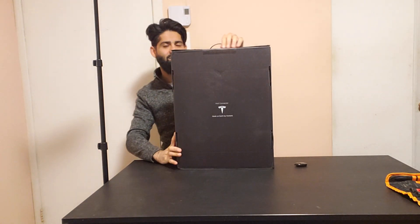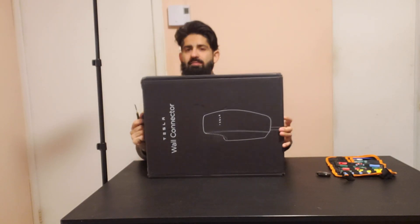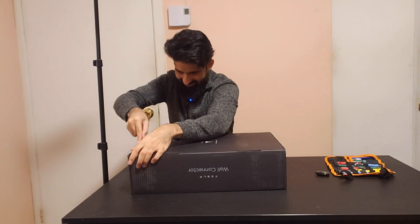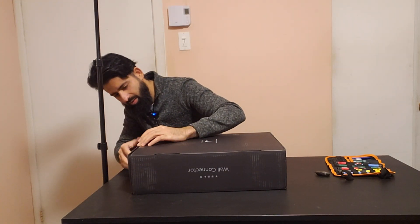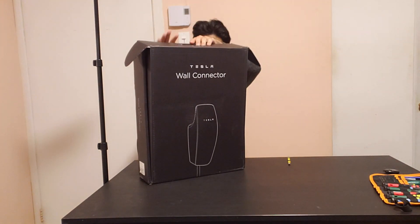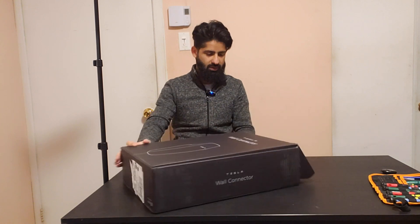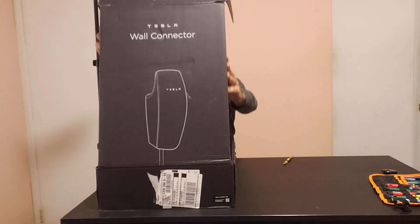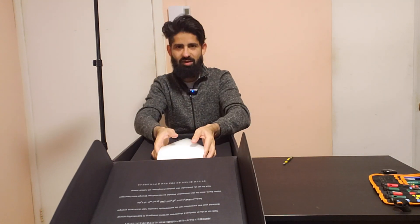Awesome, let's open this up now. We're going to cut the tape. There we go. Let me turn this around. Alright, time to open up the wall connector. Oh wow, this thing is huge — let me take it out of the box.